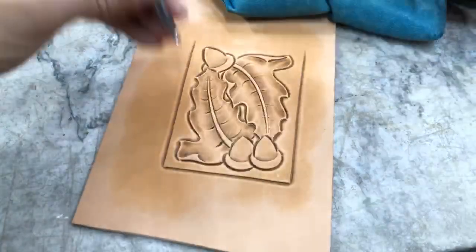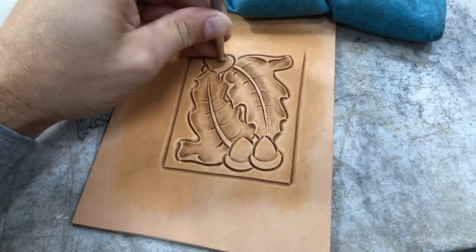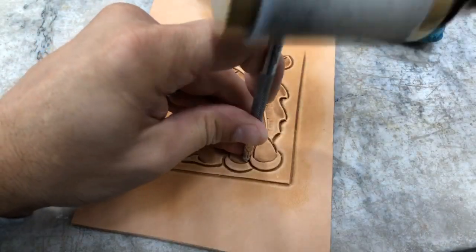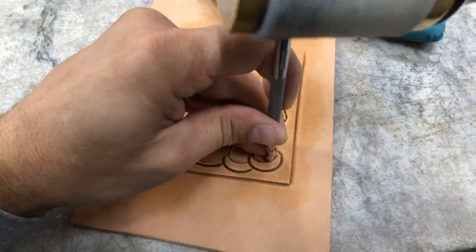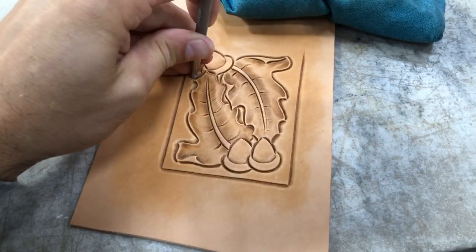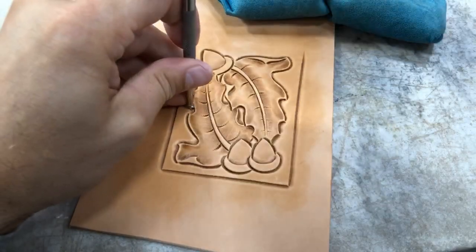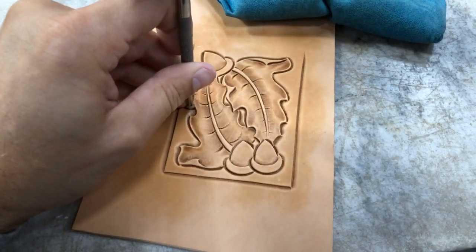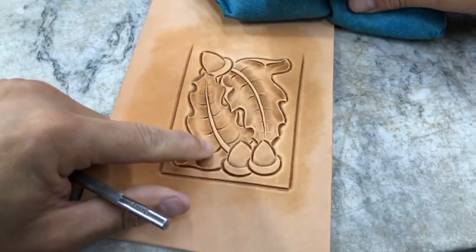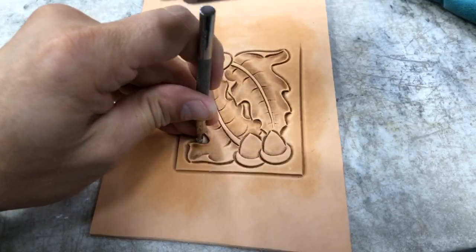Now I promised I was going to come back to this round bevel and use it as a lifter. When I come back with that, I'm just touching up and crisping those corners up in those acorns. But then on the leaves is where it really comes into play — underneath those round indents, it really brings that definition and gets you the depth you're looking for. It almost picks that leaf right up off the leather.